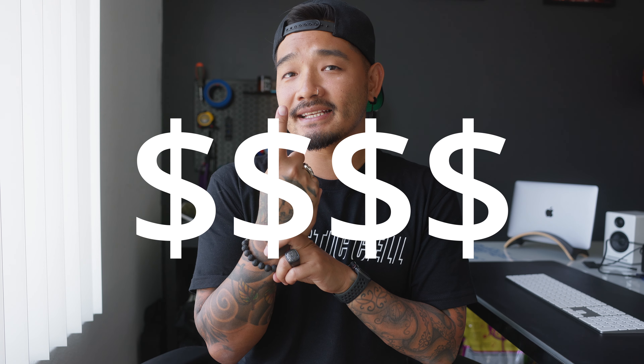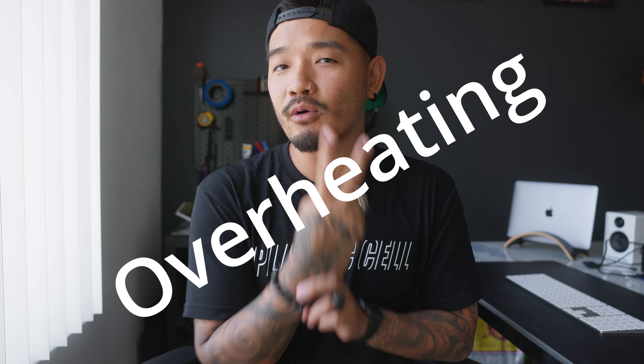Hey, what's up you guys? My name is Andy and today I want to talk to you guys about my Canon R5. It took me a long time to buy this camera. One reason is because it's super expensive. The other reason is because of the overheating issues. We know that Canon did release an update that solved that problem, but did it really solve it?